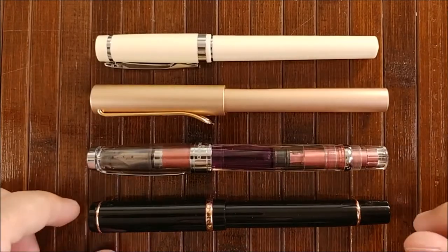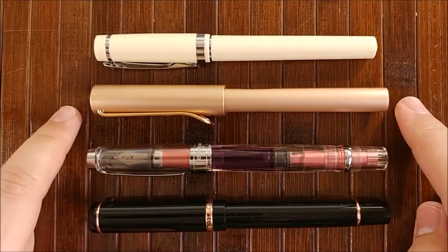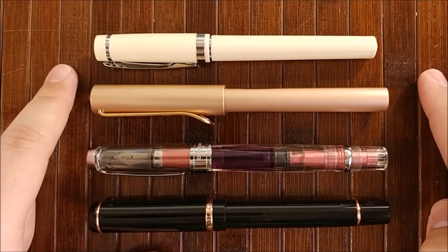On to the size comparisons. You can see we have the Duraflex, the Twisbi 580 All, the Lamy LX in rose gold — see what I did there — and then the Nemesign Singularity.